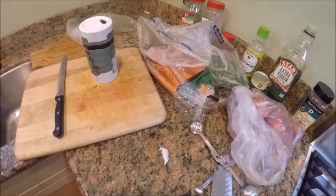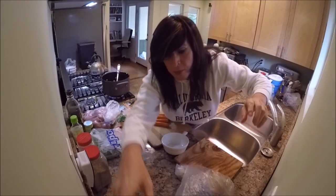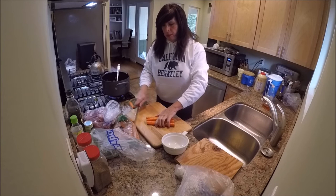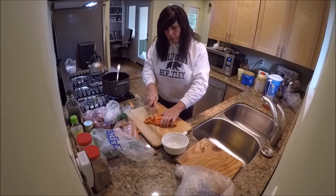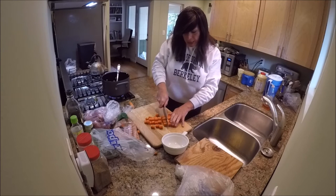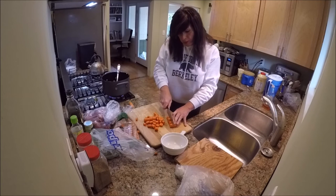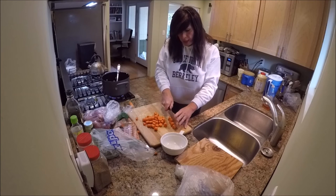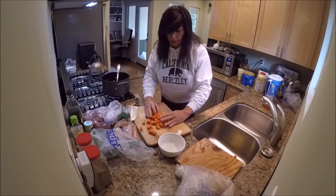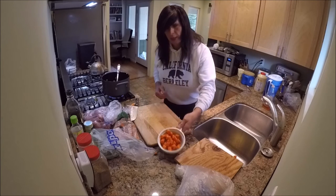I'm going to prepare my veggies. Nice pieces of carrot — not too thick, not too thin. The lower you go towards the base of the carrot, you want thinner cuts so it keeps the cooking time uniform. I think that's going to do the trick. There are our carrots — we'll pop them in the bowl and keep them on the side. We'll go ahead and prep our beans next.